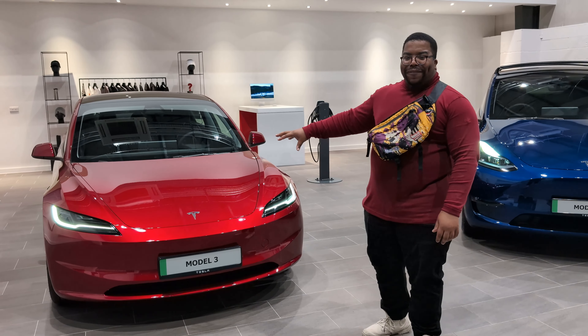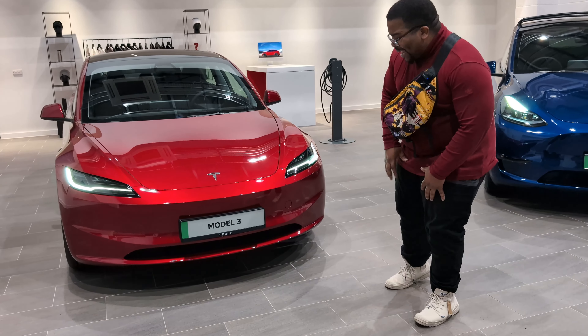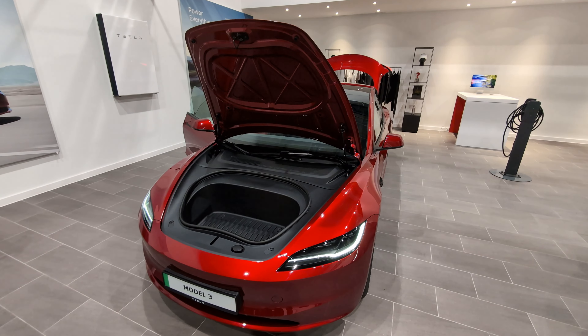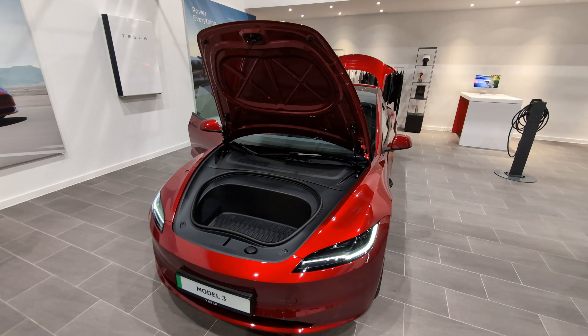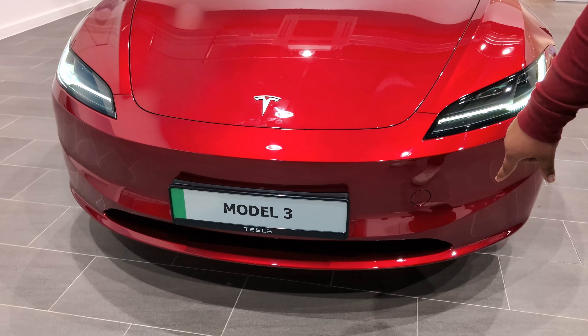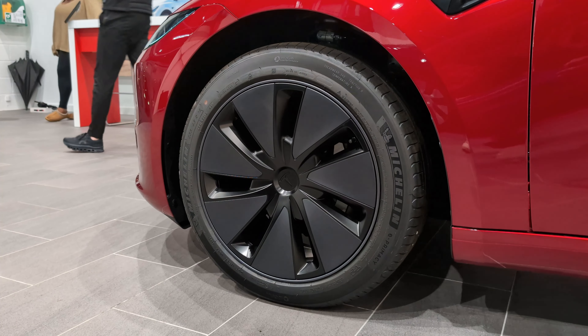Starting off with the front — obviously we've had a facelift from the previous generation and I can't lie, the thing is looking mad sleek now. We still got the frunk in there which has got bare space. And then obviously we've got a little hole there for aerodynamics, you know. The lights here are still looking sexy.